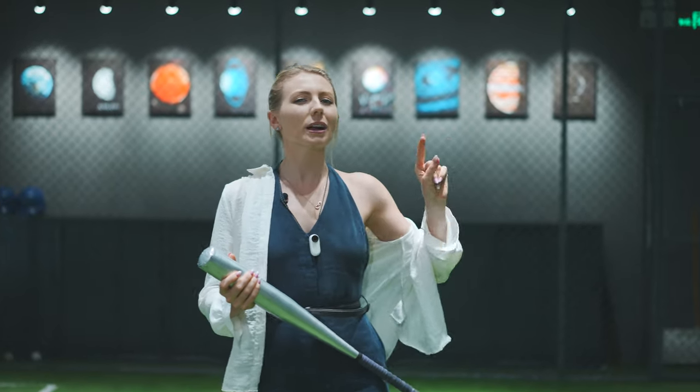Hello lovely people, Hannah here and welcome back to Shot Lab. Today we are at the indoor baseball batting cage and we're going to take some creative shots using only the Insta360 GO. If that's something that you're into, then keep watching.